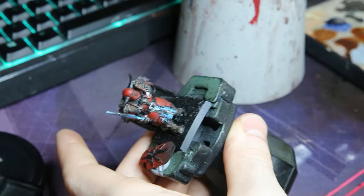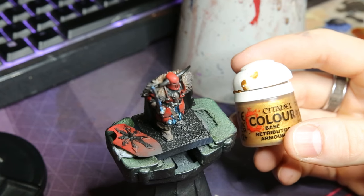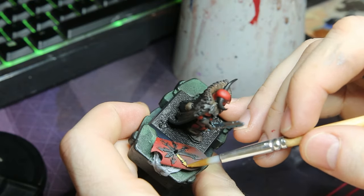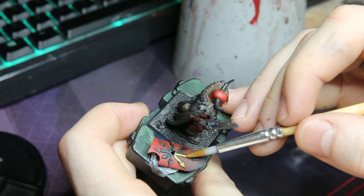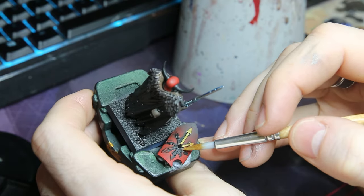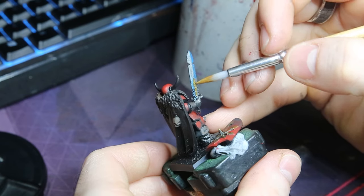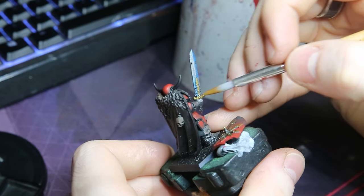I also grabbed some Burnt Umber and just applied it on the skull. Using some Retributor Armor — very simple — we go around and pick out any areas we want to be gold. I mostly keep this towards things like the chaos emblem on the shield and the hilt on the sword. If you want to go further you could put a wash on this, but I have 50 of these guys to paint so I want to do it in the fastest and nicest way possible.